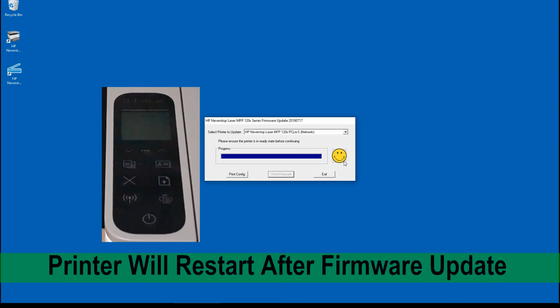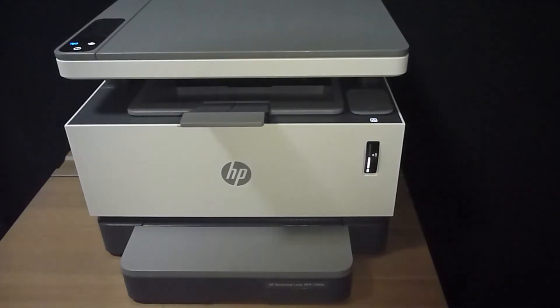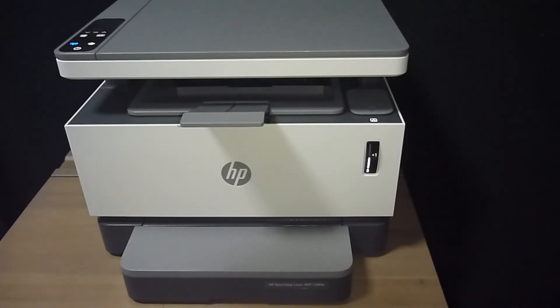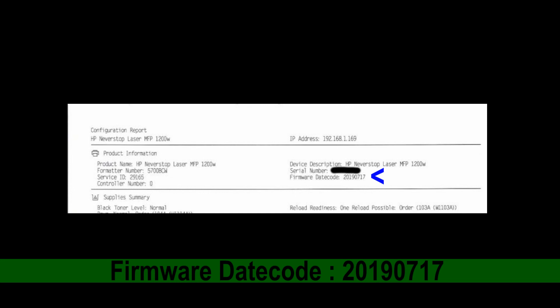Once you see the smiley face, it indicates that the firmware update is completed. We can exit. Once the printer has power cycled, wake it up and print the config page by pressing the resume button for 3 seconds. You can see that the firmware date code is 20190717, which matches the firmware we downloaded, confirming the update was successful.